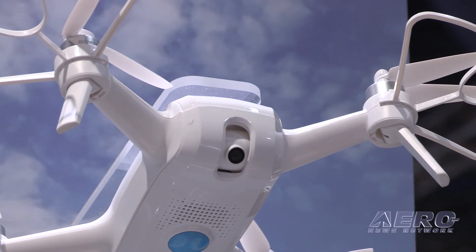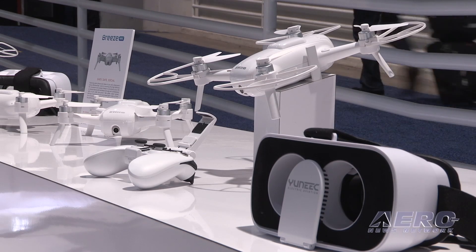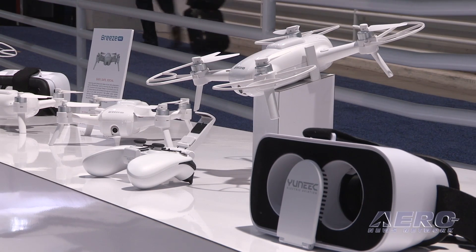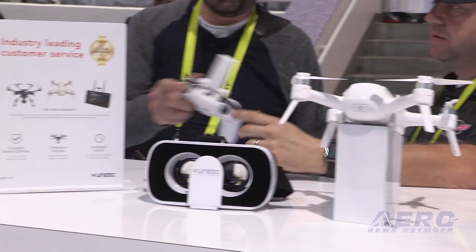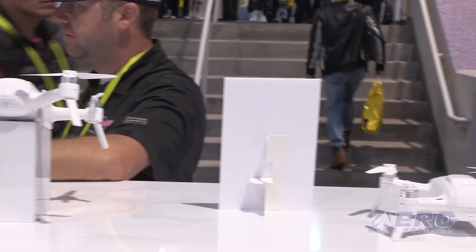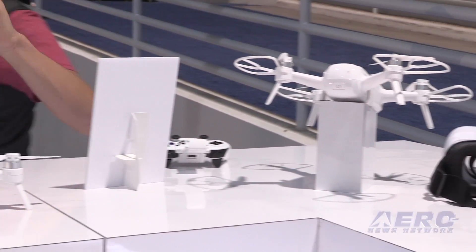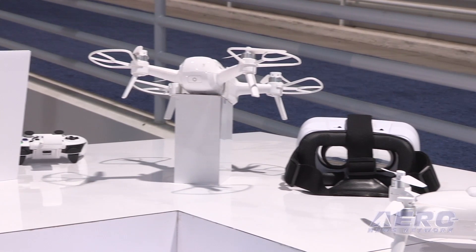With the controller you can also get the FPV goggles, which allow you to experience FPV — first-person view — so you see as if you are sitting in the aircraft. The FPV combo, once you've bought the Breeze, is $69.99. And the Breeze itself is $399.